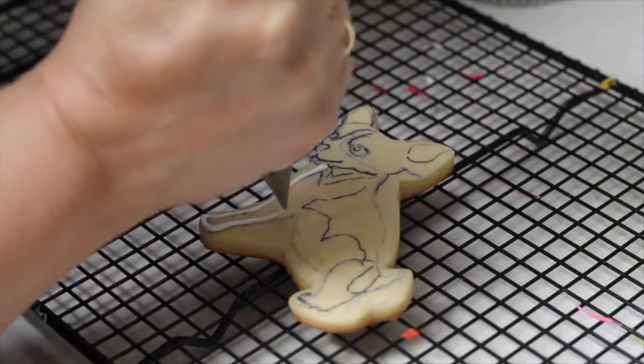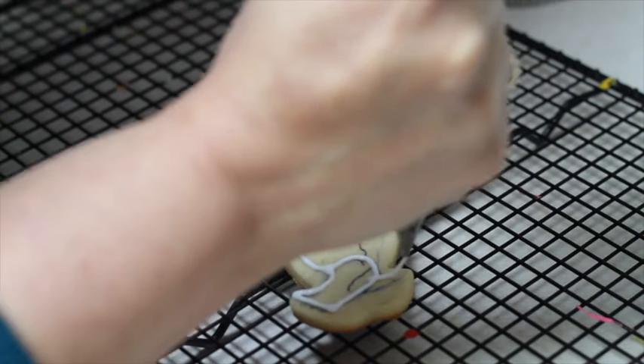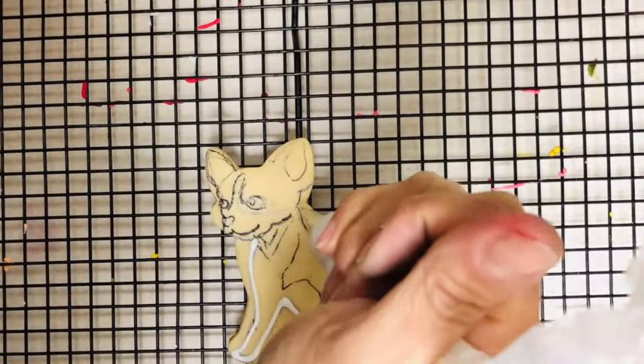Then I prepare white magic consistency icing and I put it in a pastry bag with a decorating tip number 1.5 to outline the design.